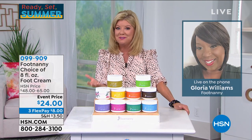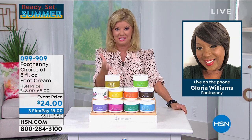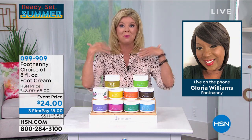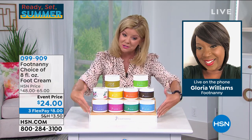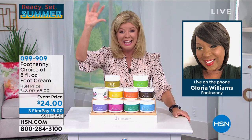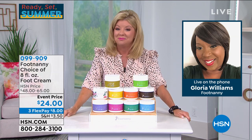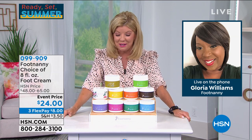First off, Gloria, through the years you've been here, everybody's always talking about the foot cream. This is my very first time working directly with you, but not my first experience with this foot cream — which is off-the-charts amazing. Hello, Gloria. Hello, how are you? Can you hear me? I can hear you perfectly.